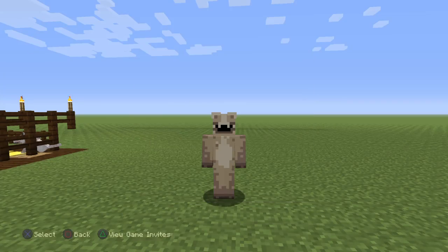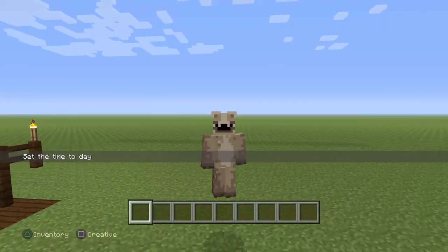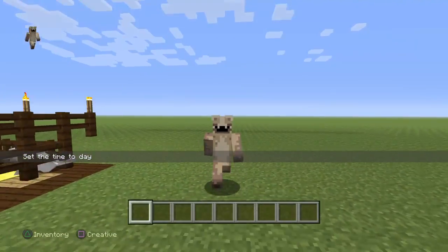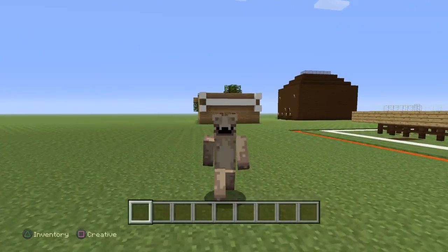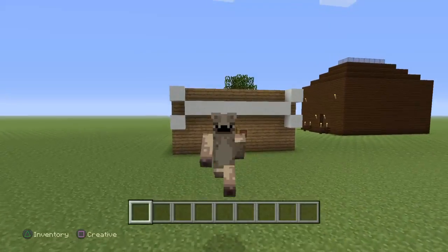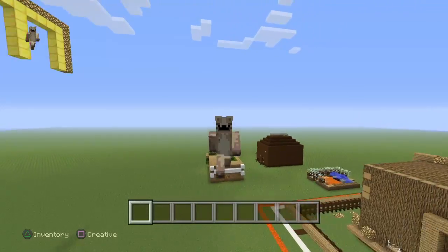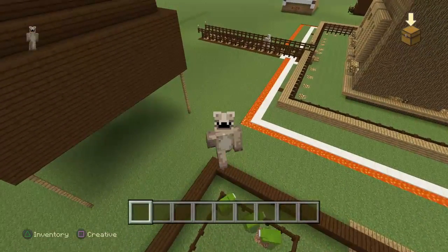Today I've been thinking about what kind of video to do, and it just came to me — we're gonna be building a pasture. A pasture is like a grazing field for horses and cows. You probably see them in the country a lot. Today the skin I have is Hannah the Hyena.